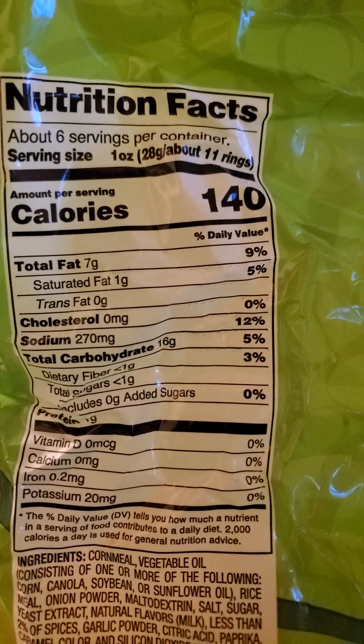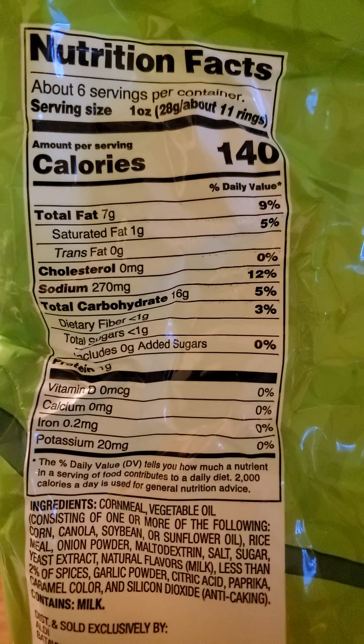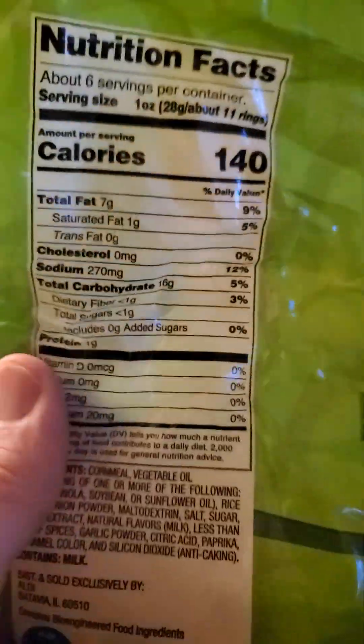140 calories per one ounce, which is about 11 rings or 28 grams. 7 grams of fat, of which one is saturated. No cholesterol, but 270 milligrams of sodium, which is horribly high.